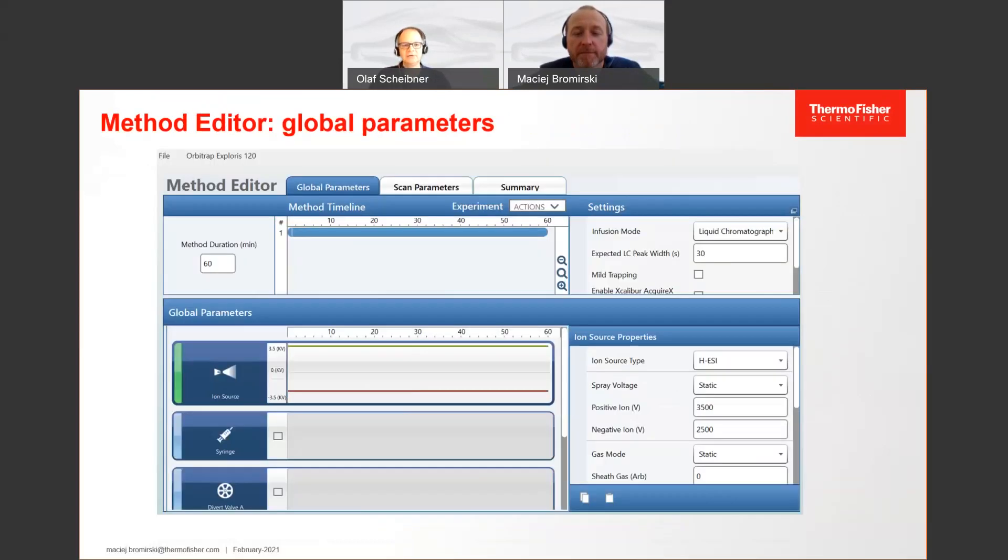In order to make things easy, on the one hand we have the global parameters. In contrast to the QExactive series, the source parameters are now part of the instrument method — it's not a separate file anymore, it's all in one file which you can exchange. You can see source parameters, you can control the syringe, you can control the divert valves. There are up to two divert valves you can control, and all the parameters you may know from predecessor instruments are present here.